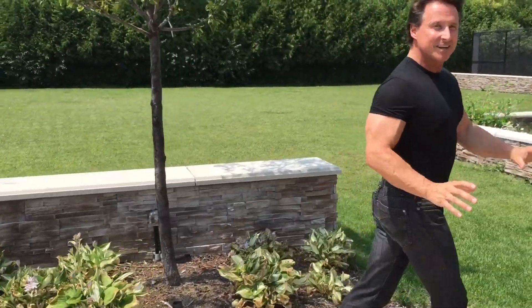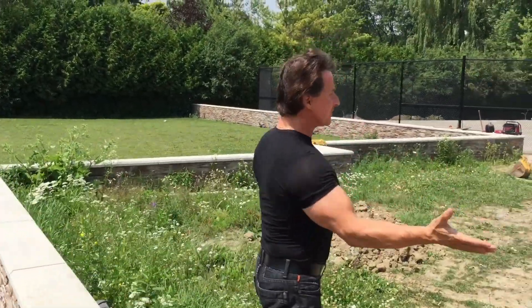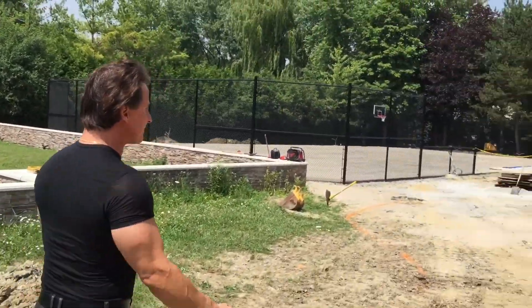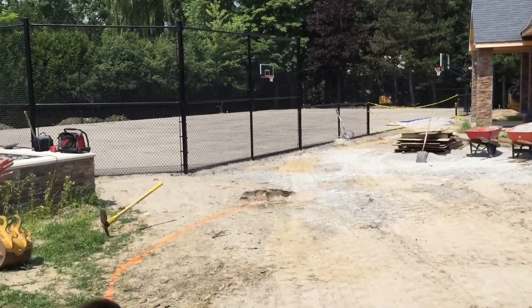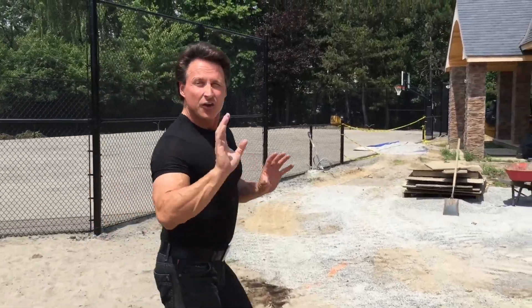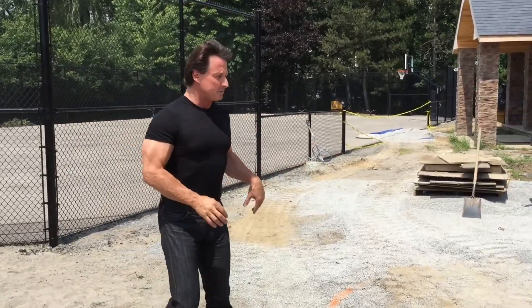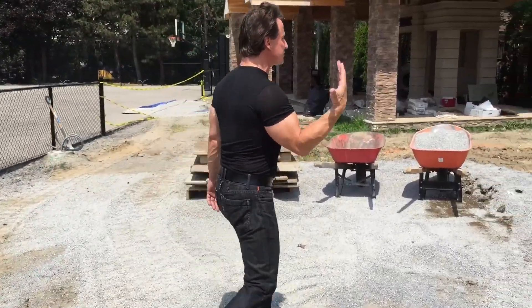What makes today so special? We're just about to start the green, and this is not gonna be any ordinary green. As I mentioned before: two bunkers, two-tier green, three launching pads, a chipping zone — and Jeff is gonna be the guy who takes it all the way home for us.